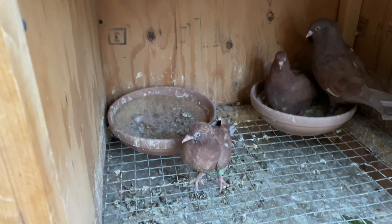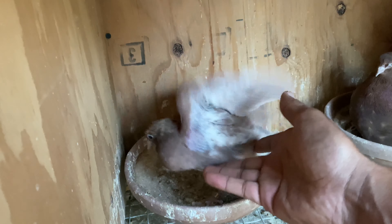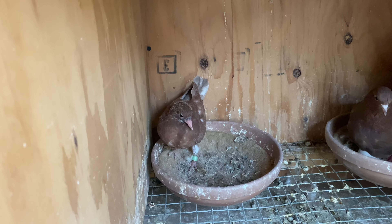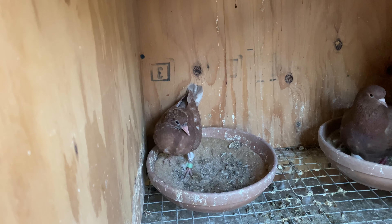Today I noticed this guy was already pecking at the bowl by himself. When birds start doing that, it's a good indication that this bird is probably going to be the leader — the first one to eat. And when they're out of the bowl on their own, it's almost telling me they're ready to go in the kit box.